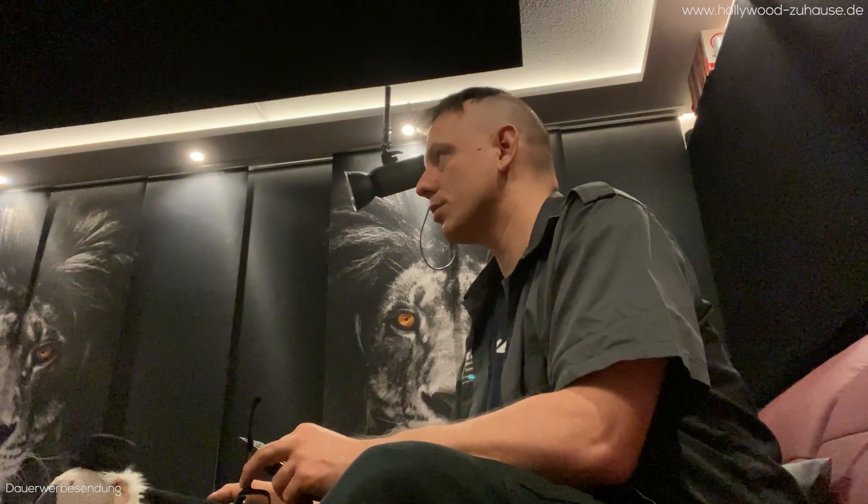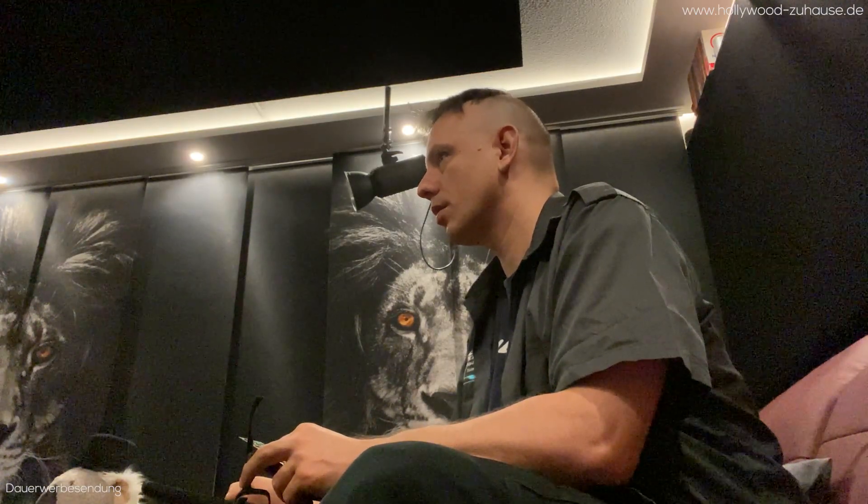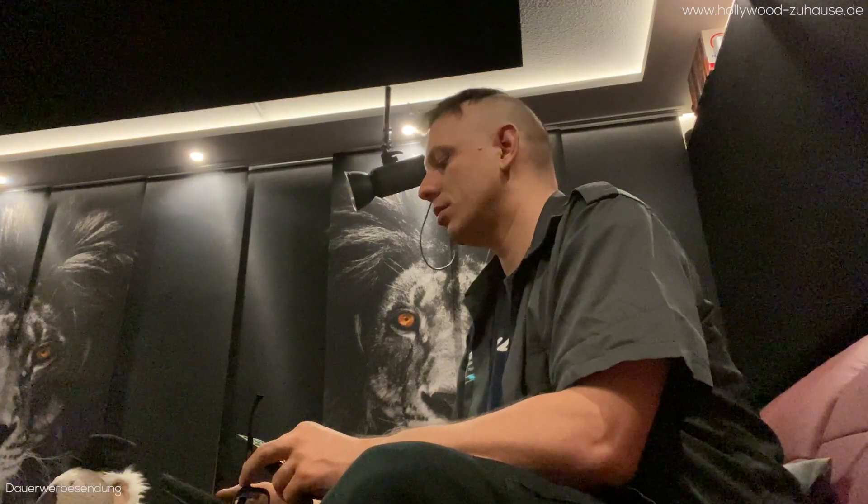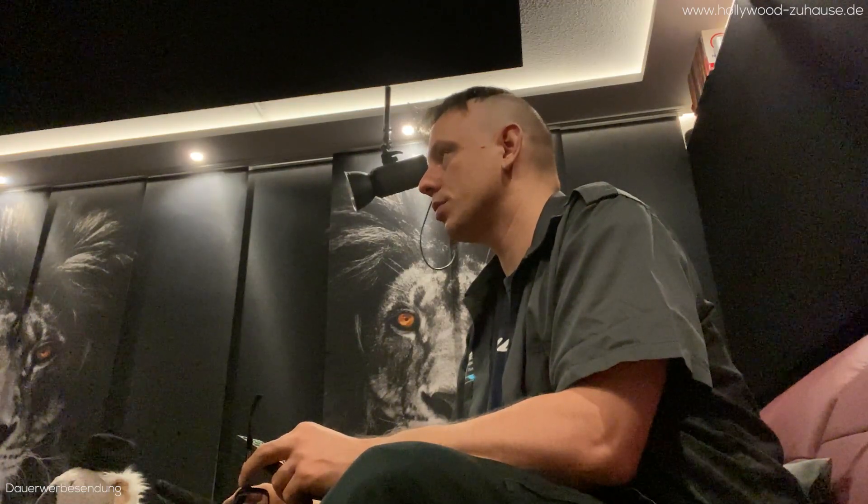Equalizer-Einstellung – da haben wir es. Die stehen gerade alle auf 0. Eigentlich müsste der erste hier auch mit dem Mikro eingemessen sein. Das Gute ist: wir haben EQs, und die werde ich benutzen. Dann schauen wir uns das gleich mal an.